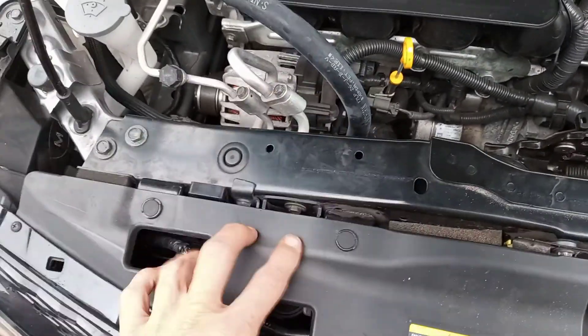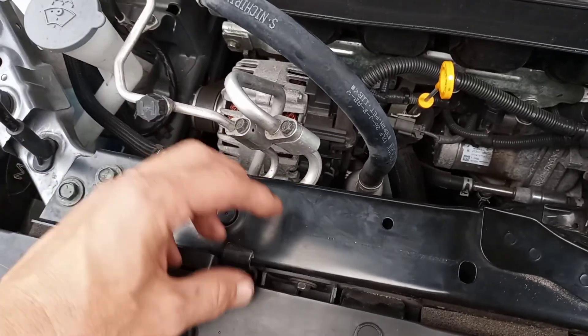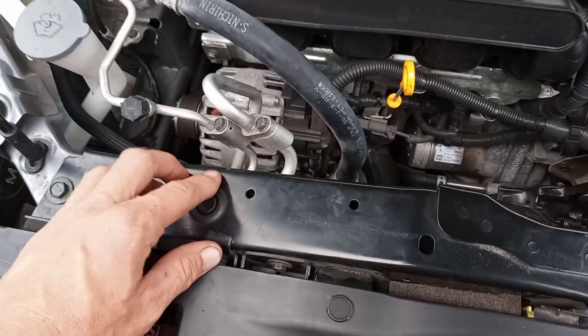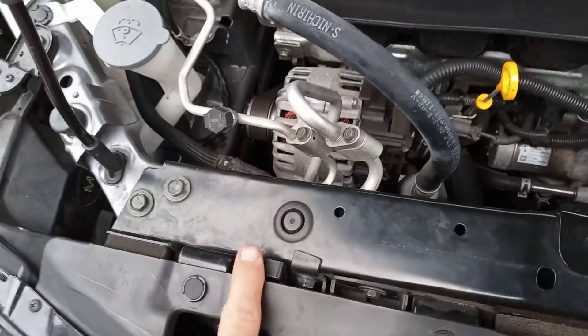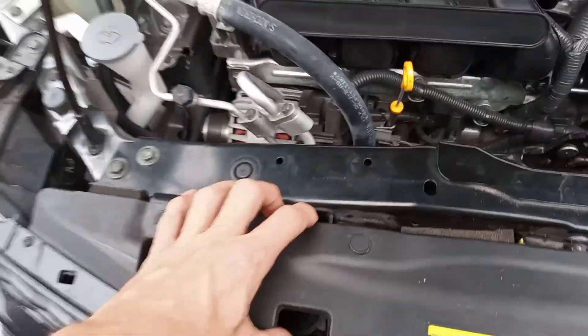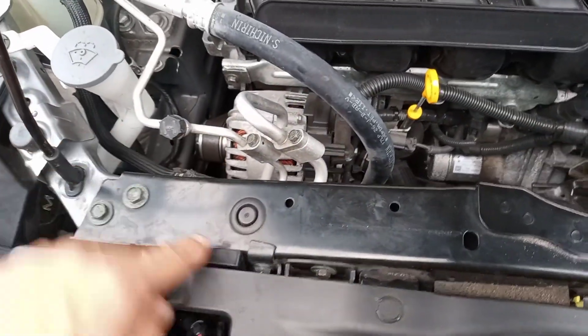Once you get all this off, there's also a 10 millimeter bolt holding a bracket for your AC lines. It's right here but you can't get to it until you get this off. So it'll feel like this thing won't come out, but it's just hanging on to that bracket — that's a 10 millimeter in the front.